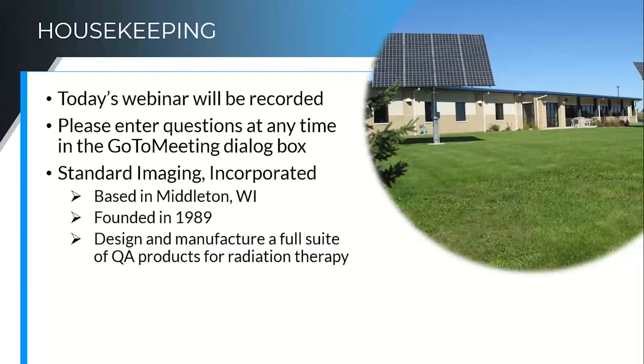If you don't know very much about us, Standard Imaging — a little bit of history — we are based in Middleton, Wisconsin, just outside of Madison. It was founded just over — started out small with just a couple of products, but we have grown to the point that we design and manufacture a full suite of QA products for radiation therapy now. It is a wonderful place to work.